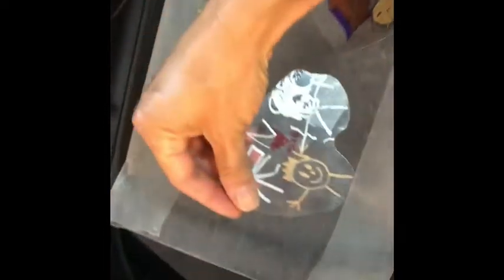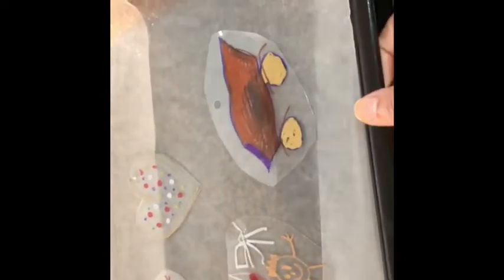After we finish cutting, we get a hole puncher and we're going to open a hole to make a key chain. Now we have the tray and some wax paper, and I'm going to put everything they made in the oven. The oven has to be set at 350 degrees and we only leave it in for one minute.